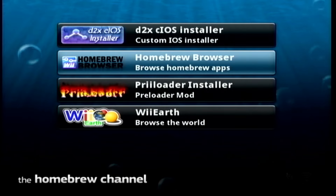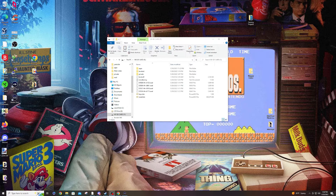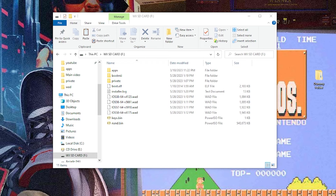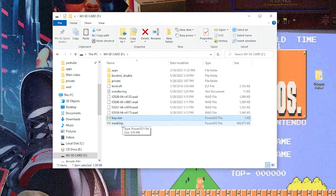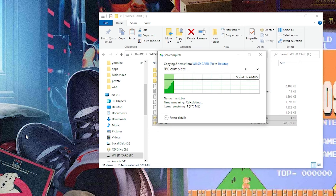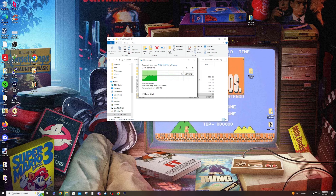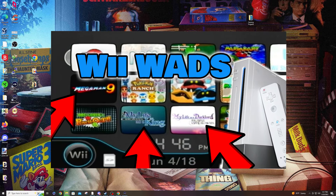We're pretty much all set. Head back to the PC for final adjustments. You may notice your console automatically boots into Boot Me on restart — to stop that, just rename the boot.me file on the SD card (e.g., add an underscore and 'disable'). Also, take your keys.bin and nand.bin from the NAND dump and copy them somewhere safe on your PC for safekeeping. Once those are transferred, you're all set to start your homebrew adventure. Check out my other videos for emulation setups and installing WADs.